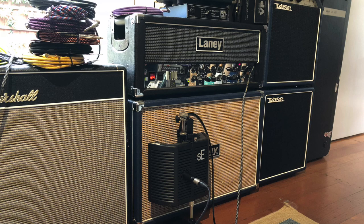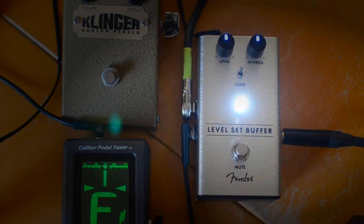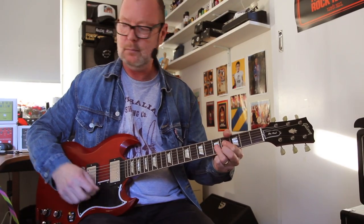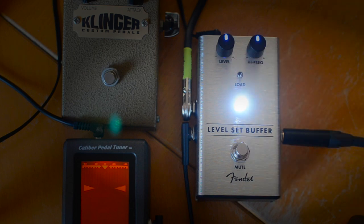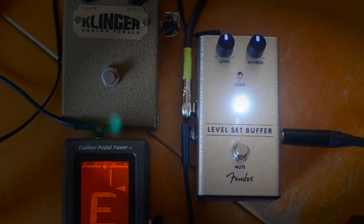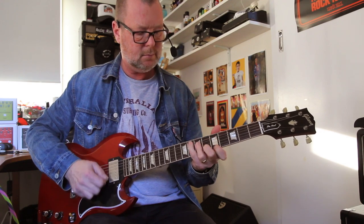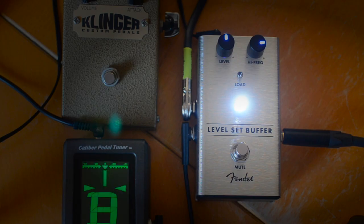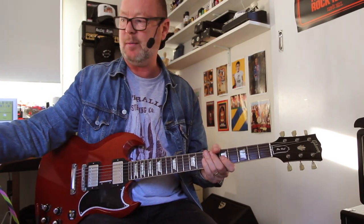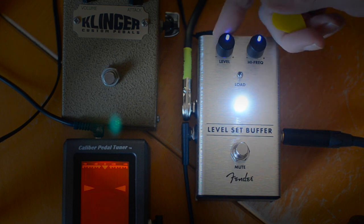Clean tone from this SG to our Laney VH100R. We turn the load off — very subtle difference, but it just doesn't have the same kind of vibrancy. We introduce a higher frequency and you'll get a bit more spark. In most cases it's probably going to be great just where it is at noon, but you can turn it down or give it a bit more juice. If you're swapping to a Strat or a Telecaster, there's only one knob you're going to have to turn.